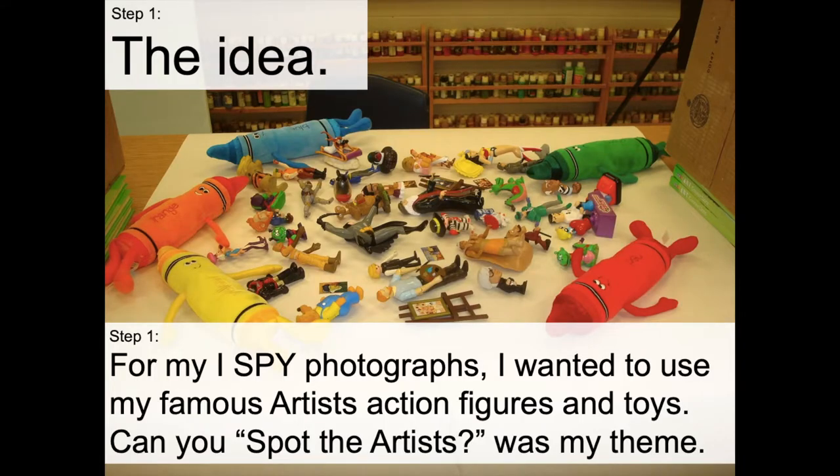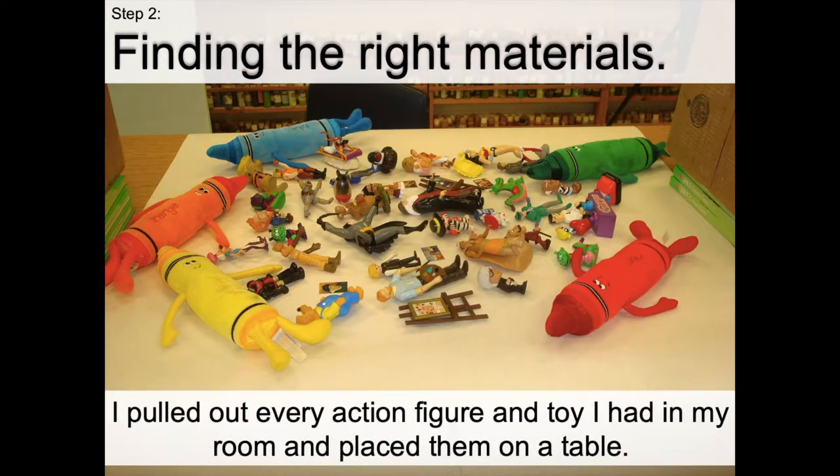Step number one: for my iSpy photographs, I wanted to use my famous artist's action figures and toys. 'Can you spot the artist' was my theme and my idea. Step two, finding your materials: I pulled out every action figure and toy I had in my room and placed them on the table. I used a white sheet of paper so that you could actually see the images pretty well.